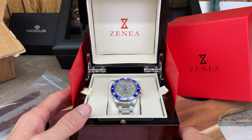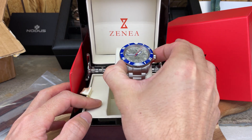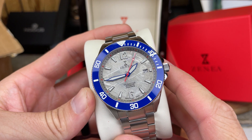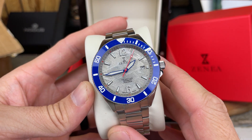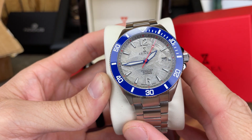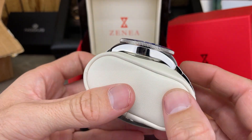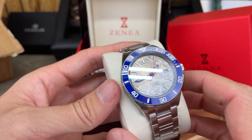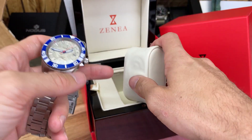Here it is — this is the Zania Eula Diver, and as you can tell this is a special one. It's got that meteorite dial, and this is my first experience with anything meteorite. It looks really cool in person. I've been seeing some on videos, but here it is right here in my hands and it's pretty neat to look at, and to think that it came from a meteorite.